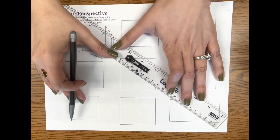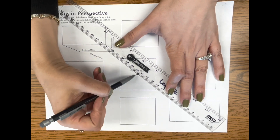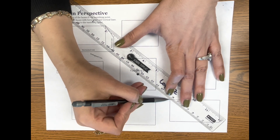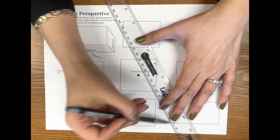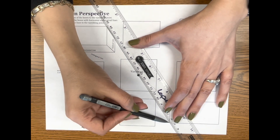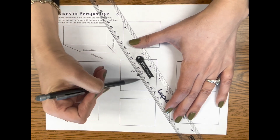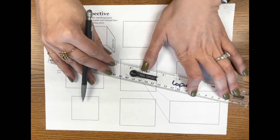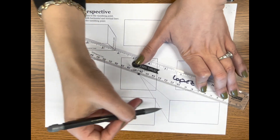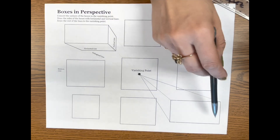To start out, you're going to place your ruler on the corner of the box and on the vanishing point — it has to be touching both. Connect it like that. Then do the next corner. If it's not on the vanishing point, move it so that it is — both on the corner and on the same exact vanishing point — then draw your line. Connect the next corner to the same vanishing point, making sure it's touching both.